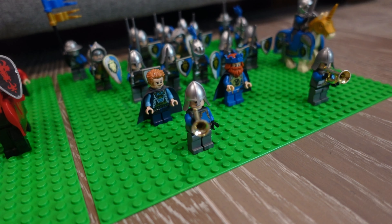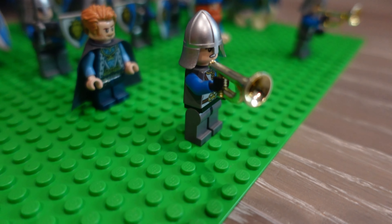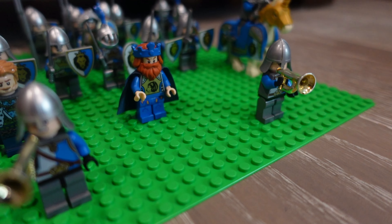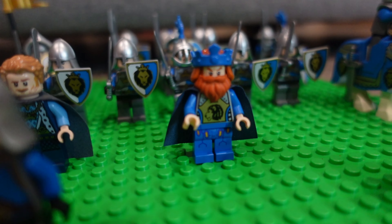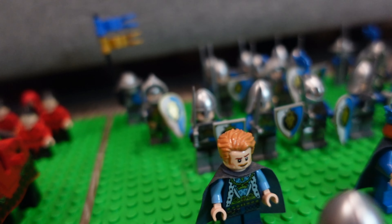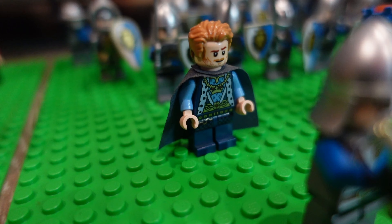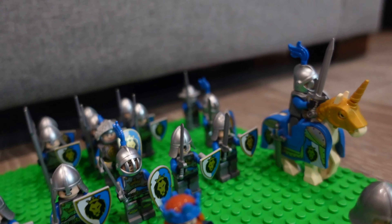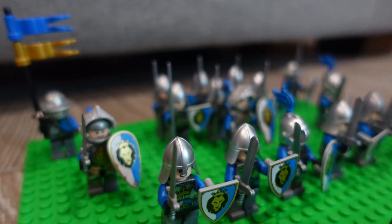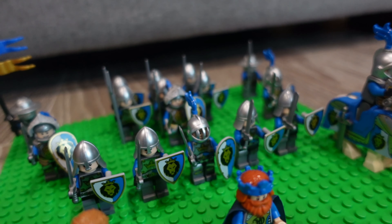Our Blue Lion Knights - we've got two trumpeters leading the way. I never had that trumpet piece but someone on BrickLink was selling them pretty cheap so I picked them up. Our king - two different kings, I'll add it up here - he was the king from this castle but we downgraded him; he is now the prince. Our royal knight, and these are all of the soldiers. Almost all of them have shields because I've purchased extra shields.